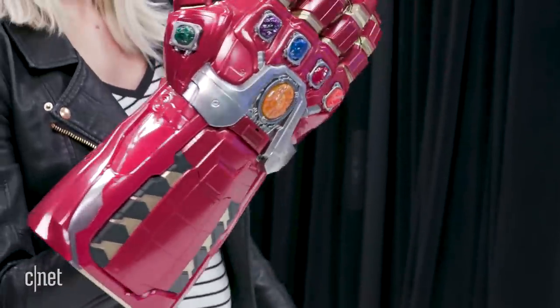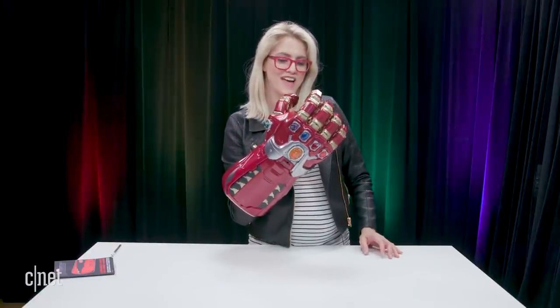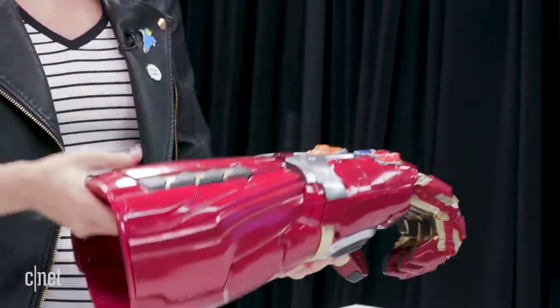Oh my gosh, I've got my hands around it. That's so cool, I love it! Wow, this is awesome. I can't wait to play with this — we're gonna carry it around the office.